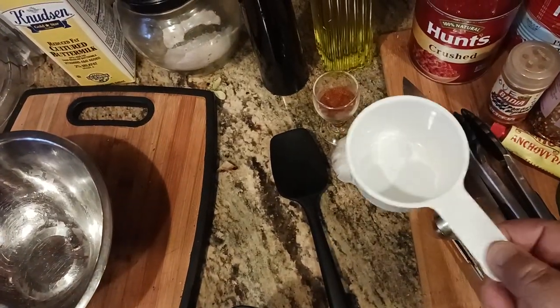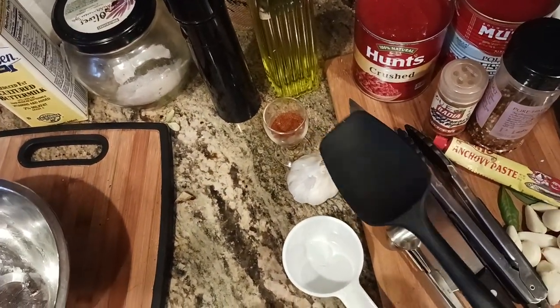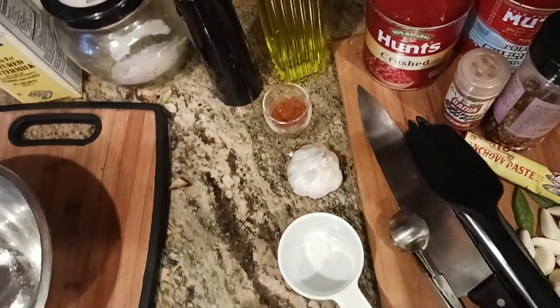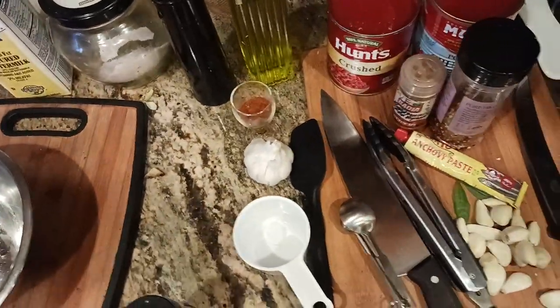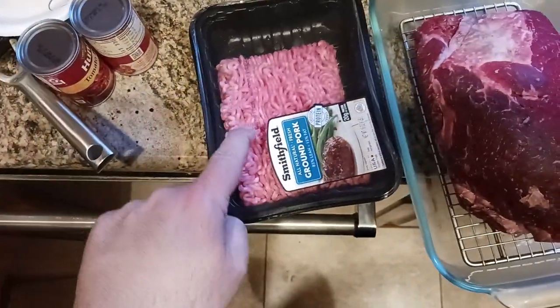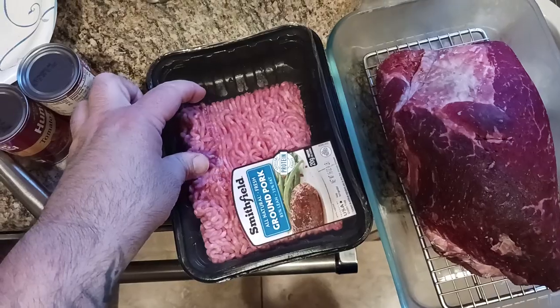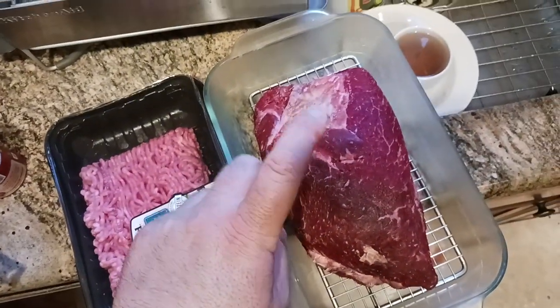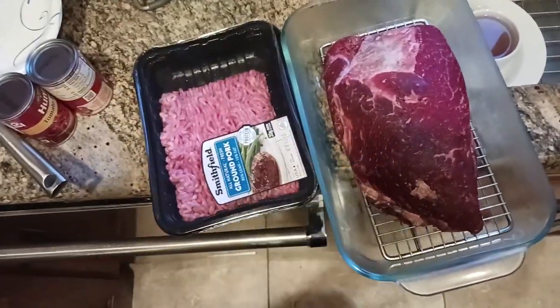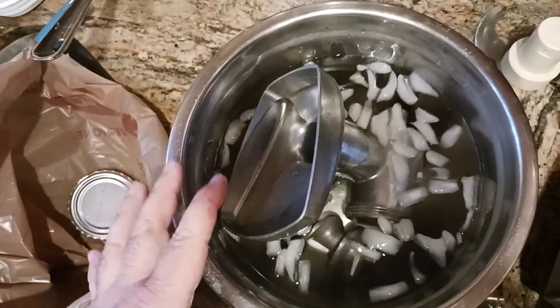You'll need a one-cup measuring cup, and a spatula to mix — sometimes you'll need to use your hands to really mix the meatballs, but I like to start with the spatula. For ingredients: a pound and a half of chuck roast and half a pound of ground pork, both 85-15 fat ratio. Remember to put both in the freezer for about an hour before starting. You can also put the grinder with the auger attachment in the freezer at the same time — that's why I use ice in the water too.